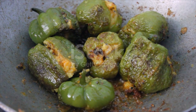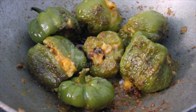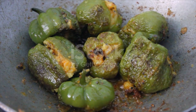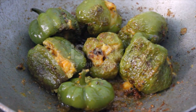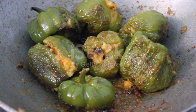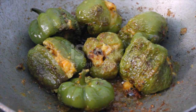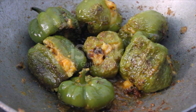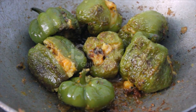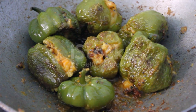...cornstarch or potato starch, 1/4 teaspoon sea salt, 2 teaspoons water. Black bean sauce: 2 teaspoons fermented black bean mashed, 4 cloves garlic finely chopped, half a tablespoon cooking oil, 2 teaspoons yellow wine, 2 teaspoons soy sauce, 1 teaspoon oyster sauce, 1 teaspoon sugar, half cup water, 1 teaspoon cornstarch mixed with 2 teaspoons water, pinch of salt.